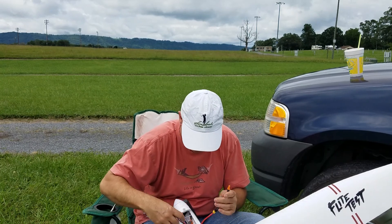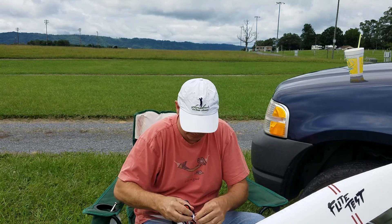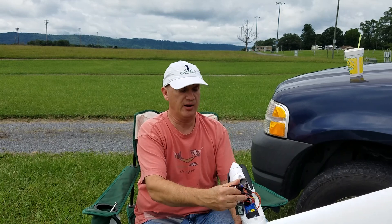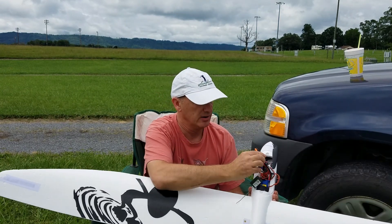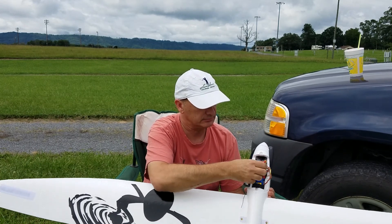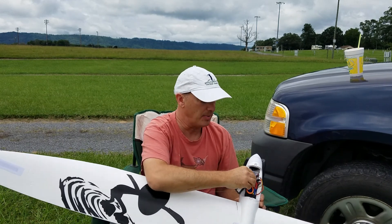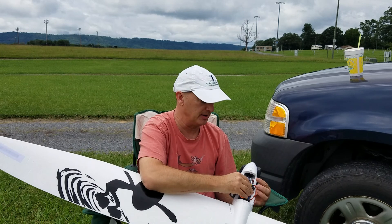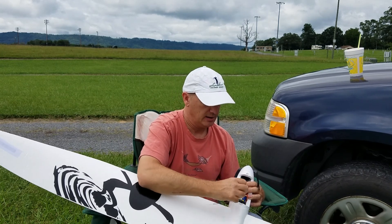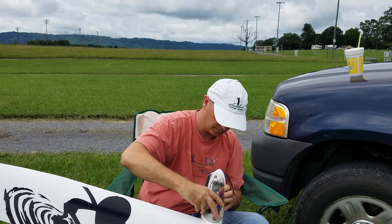One thing to be careful about: if you left the remote control unit on with the throttle powered up when you connect the battery, you'll hear a noise and that prop will start spinning — it could actually cause you some damage. Everything's going to get tucked right underneath the windshield here.